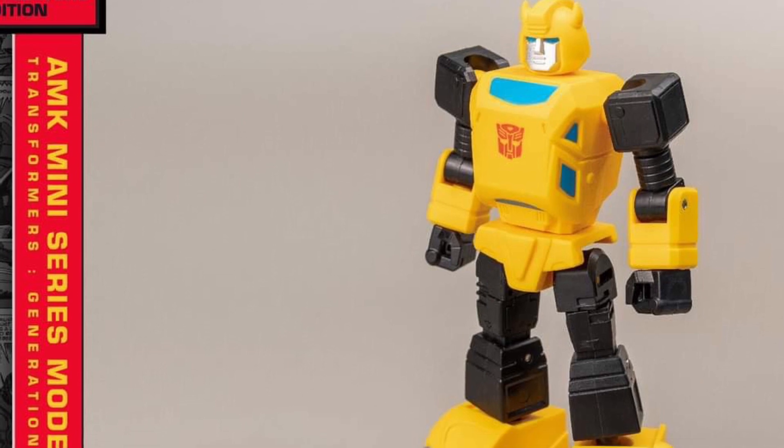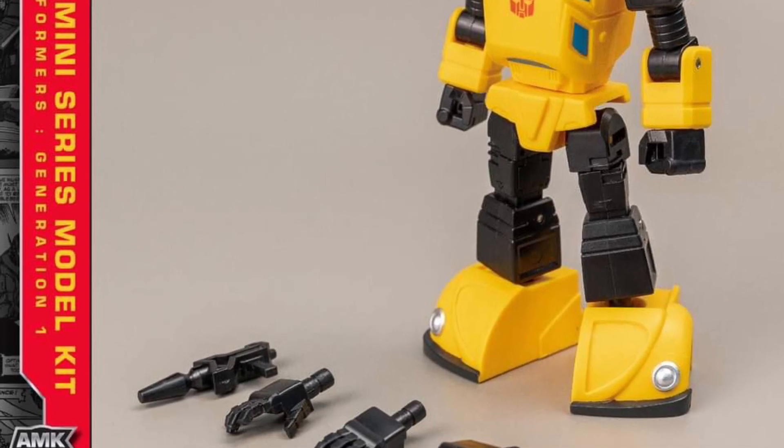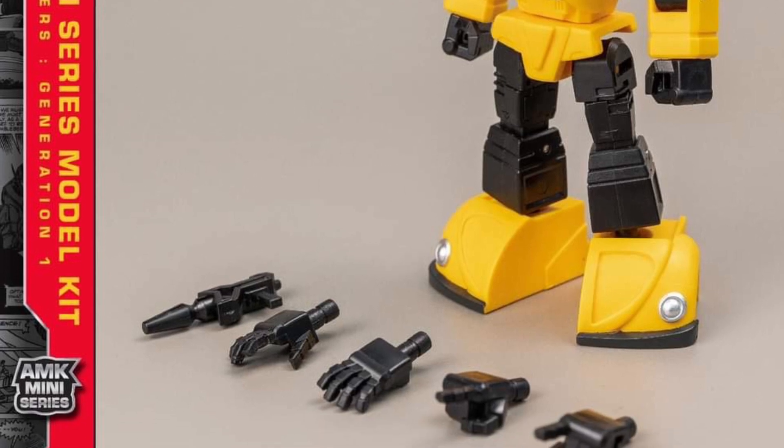Anyway, you guys can head on over to Yolo Park over on Facebook — link in the description of the video. And if you want to pre-order, they're available at Yolo Park's website as well. Take care.